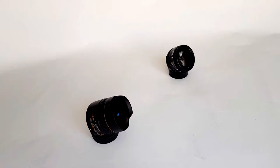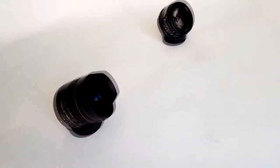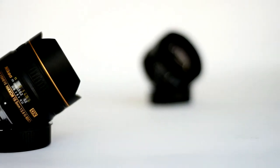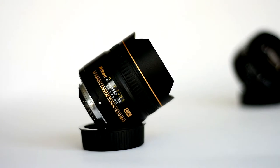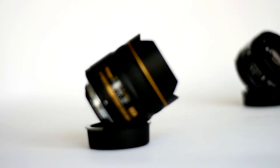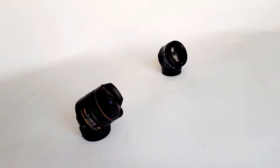Now testing the focusing speed with the D7200 on a tripod in live view mode. Our subjects are the Nikon 10.5mm fisheye lens and the Nikon 50mm f/1.4. By the way, the focusing speed through the viewfinder was much faster than live view mode.